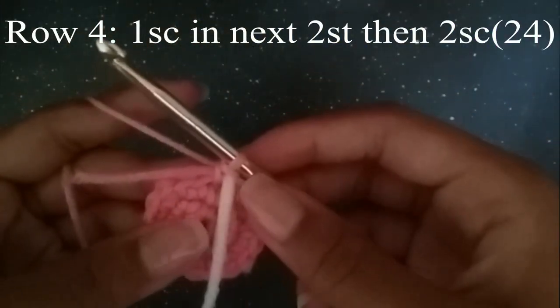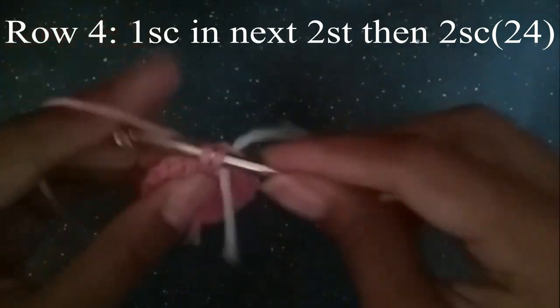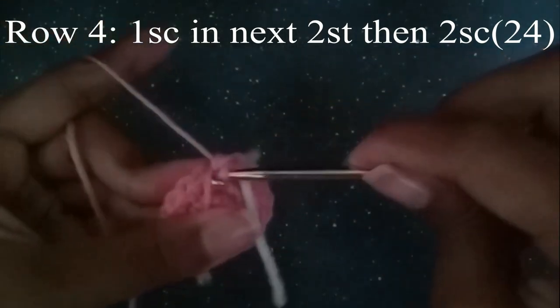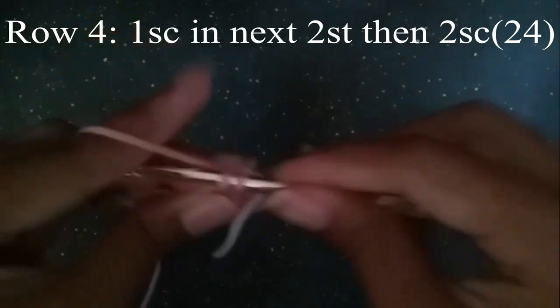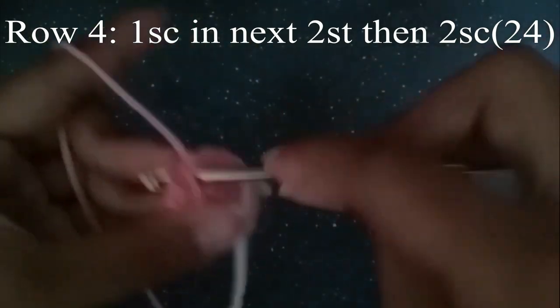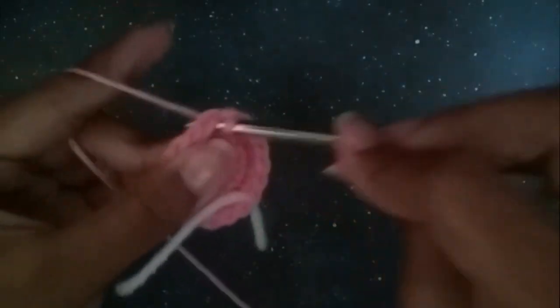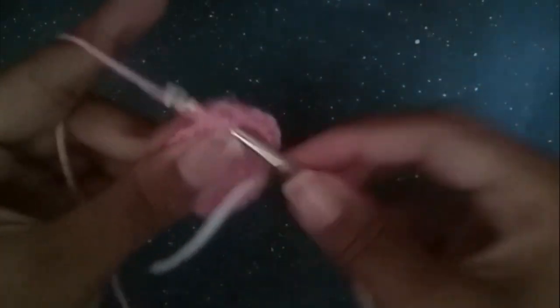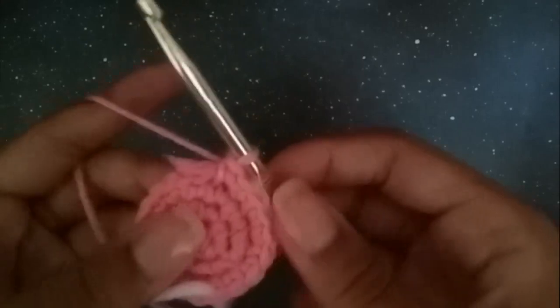On the next round we're going to do one single crochet in the next two stitches, and then two single crochets. So go one, two, and then two single crochets. Continue to do that until you get to the end, and at the end you should have 24 stitches.